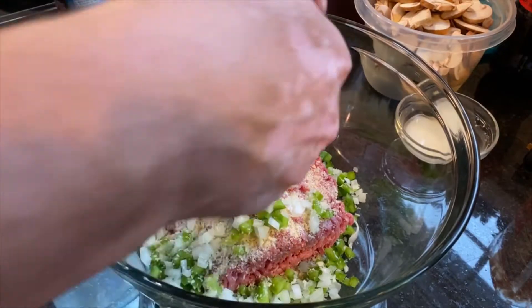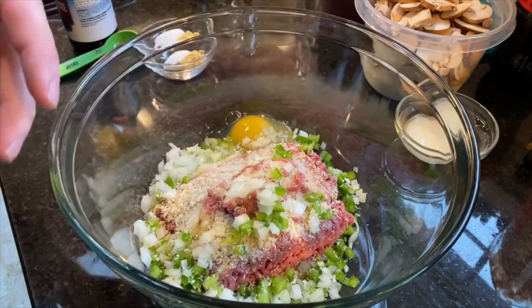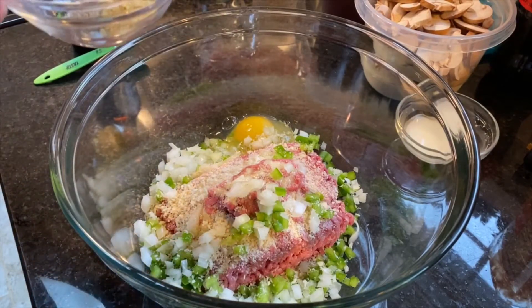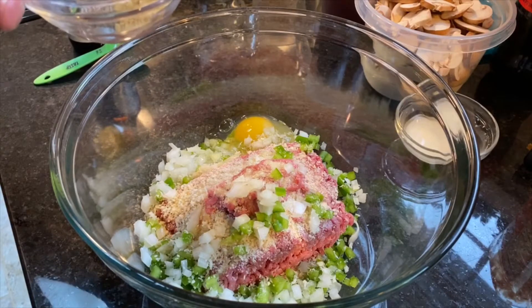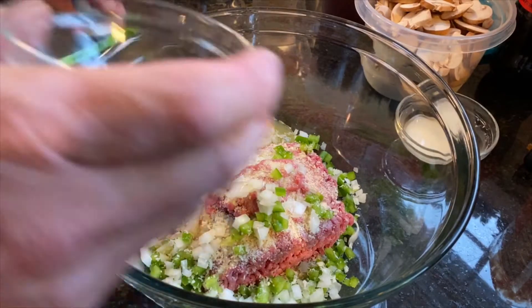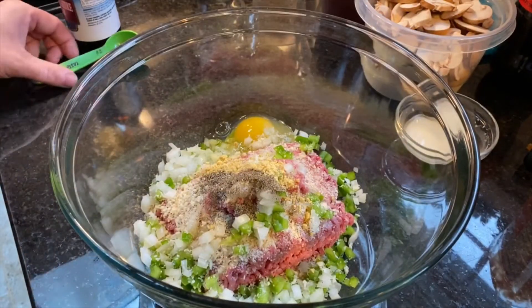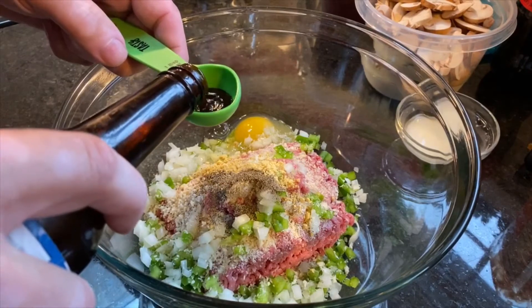We're going to add one egg, which is going to be our binding agent. Seasoning-wise we're going to do 1 teaspoon of mustard powder, ¼ teaspoon of salt, and ¼ teaspoon of black pepper, and we're going to do one tablespoon of Worcestershire sauce.